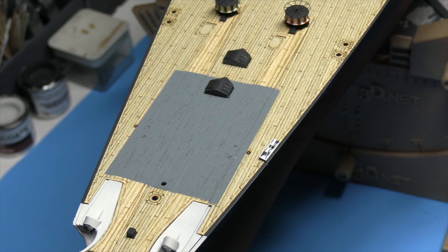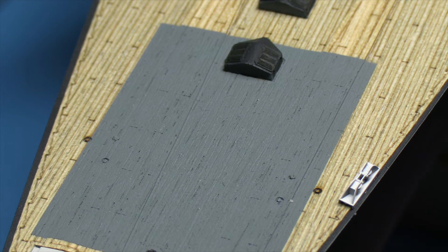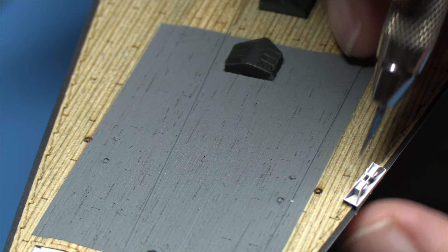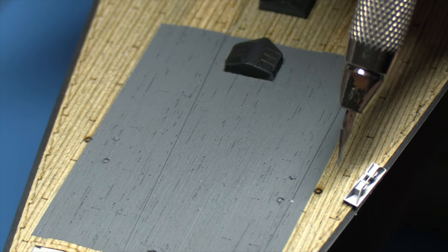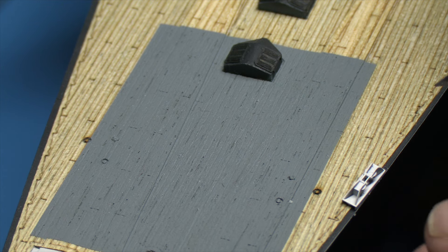Now we need to cut around the fairlead. Looking at page 287 of the Anatomy of the Ship, you'll see a close-up of the position of the roller fairlead — it's right up on the edge of the deck. The wooden deck actually goes around it, not as we have it now with the fairlead slightly tilted because it's having to step up onto the wood, so we need to cut that little bit of deck out.